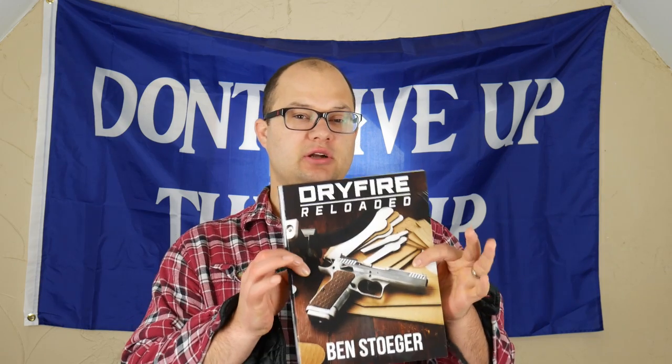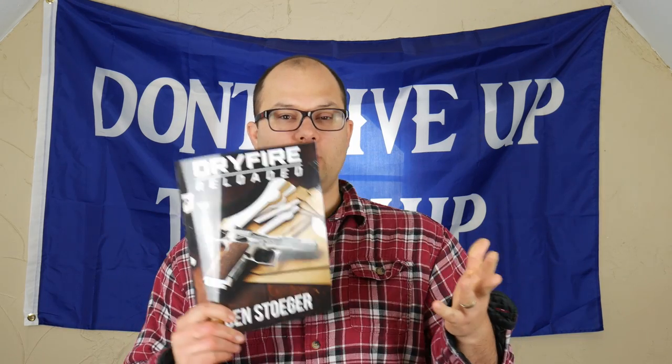Hey everyone, Dylan Schumacher, Citadel Defense, and today I wanted to add on to the Dry Fire series. I recently started reading Dry Fire Reloaded by Ben Stoeger — I'll do a review on this book when I'm done — but there was one thing I picked up the other day that I thought was extremely helpful, and I wanted to continue to add to this Dry Fire series.